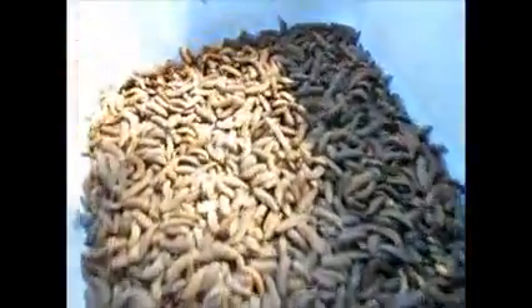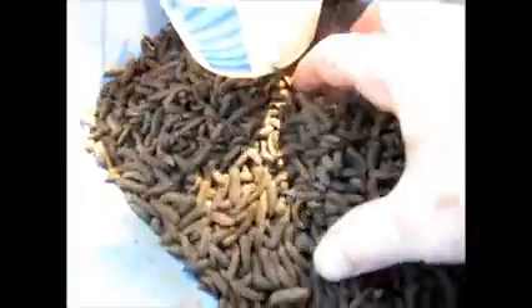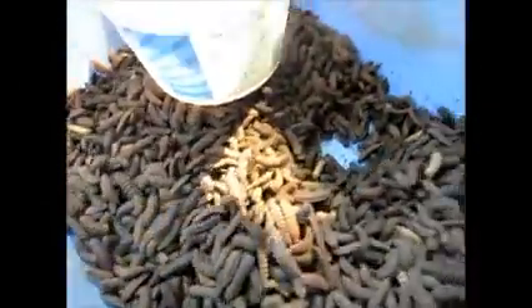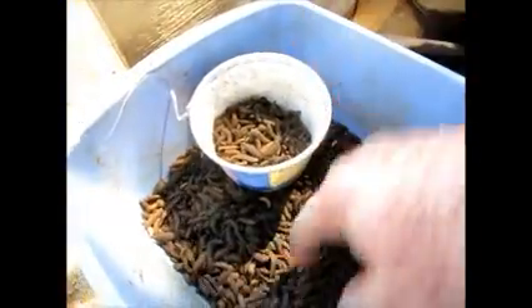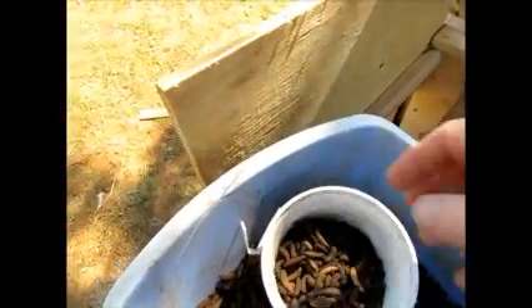Our larvae then look kind of inactive, but as you can see here, they are still maturing and self-harvesting. Our pupation bin is out of flies, so I'm going to take a few hundred of these mature larvae and place them in the pupation bin, and we'll get them going all over again hopefully.